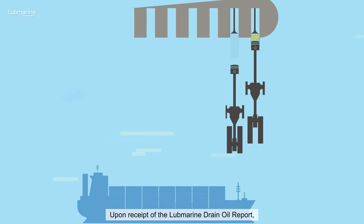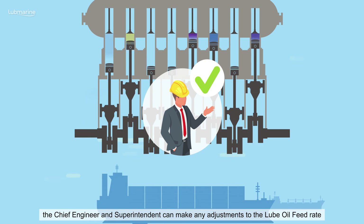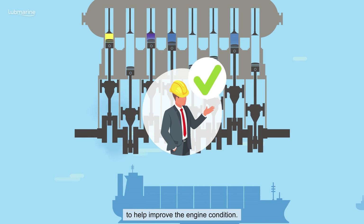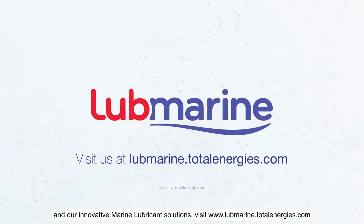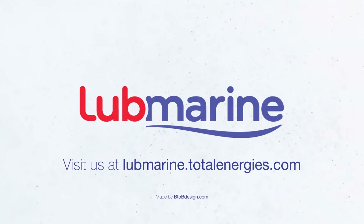Upon receipt of the Lube Marine drain oil report, the Chief Engineer and Superintendent can make any adjustments to the lube oil feed rate to help improve the engine condition. To discover more about the Lube Marine drain oil service program and our innovative marine lubricant solutions, visit TotalLubeMarine.com.